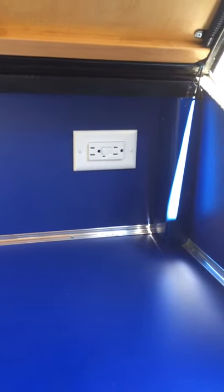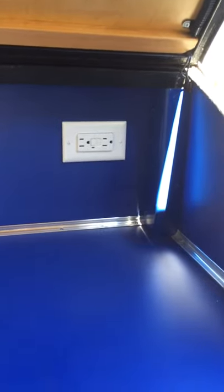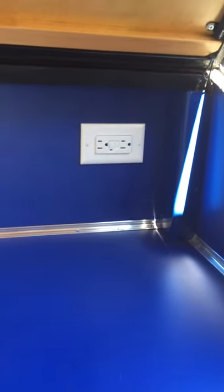On the right hand side here there's a plug for 110 power. When we hook up to shore power we'll have 110 here and also in the cabin.